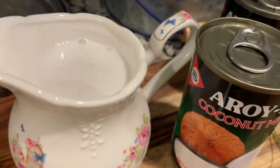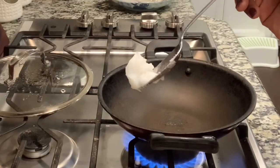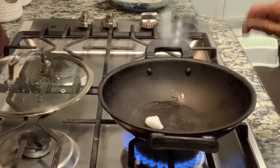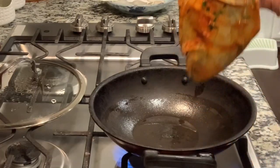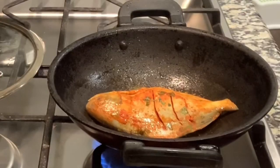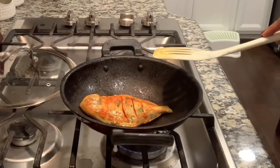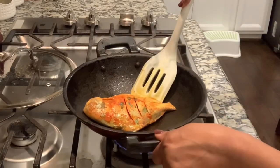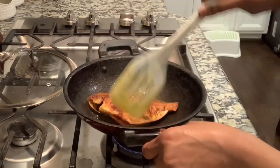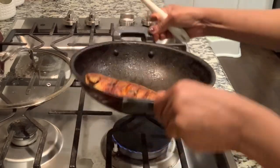We will cook with coconut milk for this recipe. We will marinate it for a minute and fry it. We will fry it for 5 to 6 minutes.